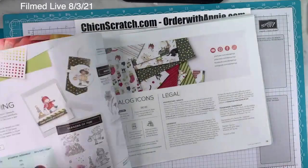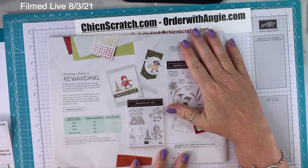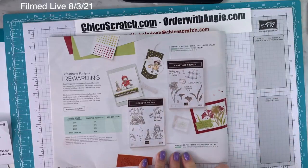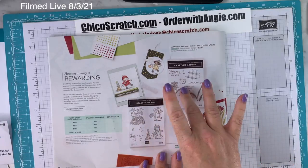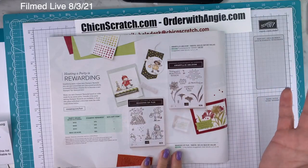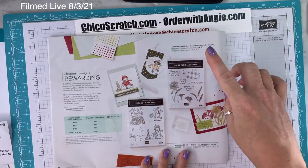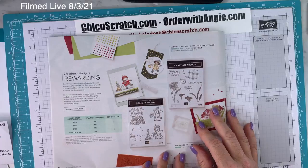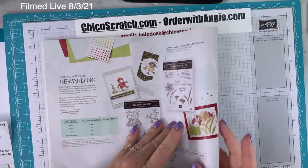Now let's get to the cute postage sets. On page 78, we have Amaryllis of Bloom and Seasons of Fun. If you place an order of $150 or more, you can actually select both — a $150 order gives you $15 in free product. One is $12 and one is $10, so that uses $12 of your $15, meaning you can get both free with a $150 order. You also get three Celebration choices with a $150 order.